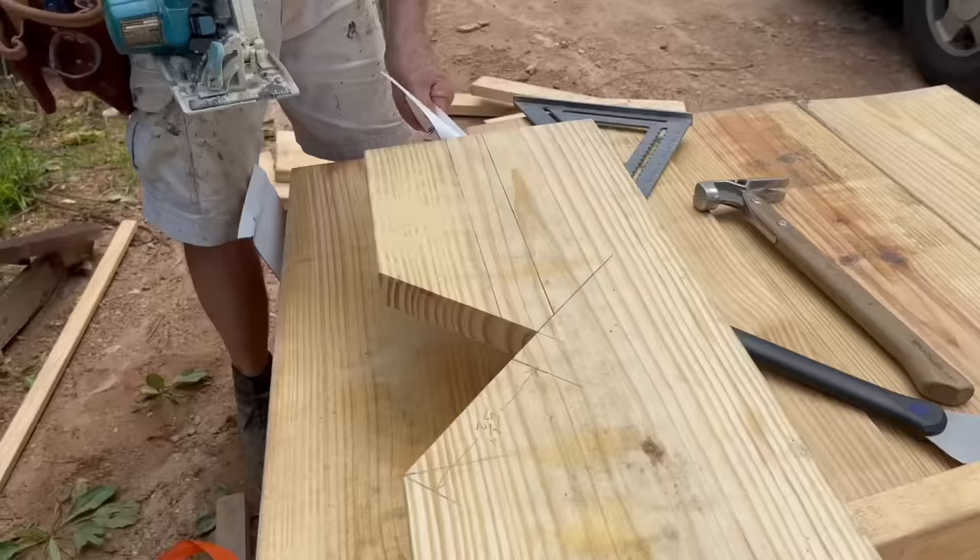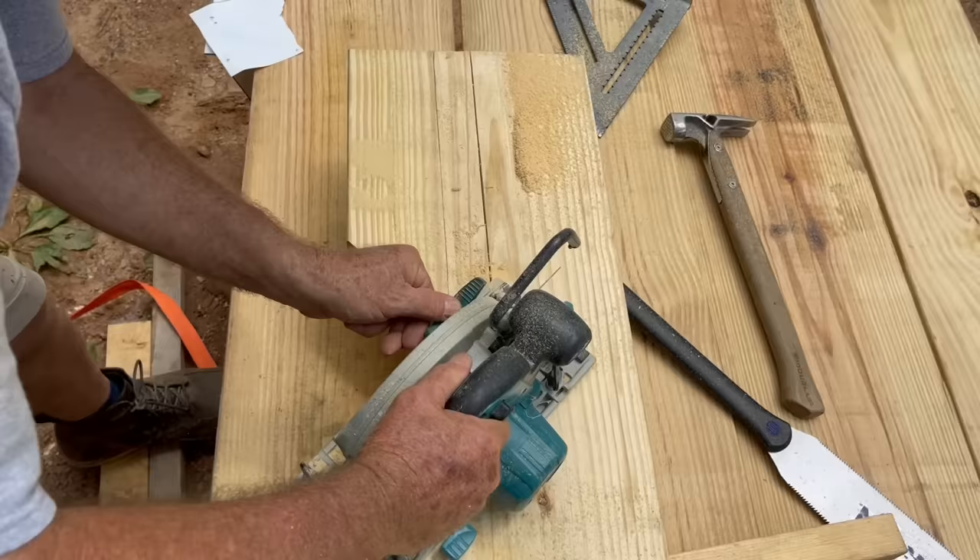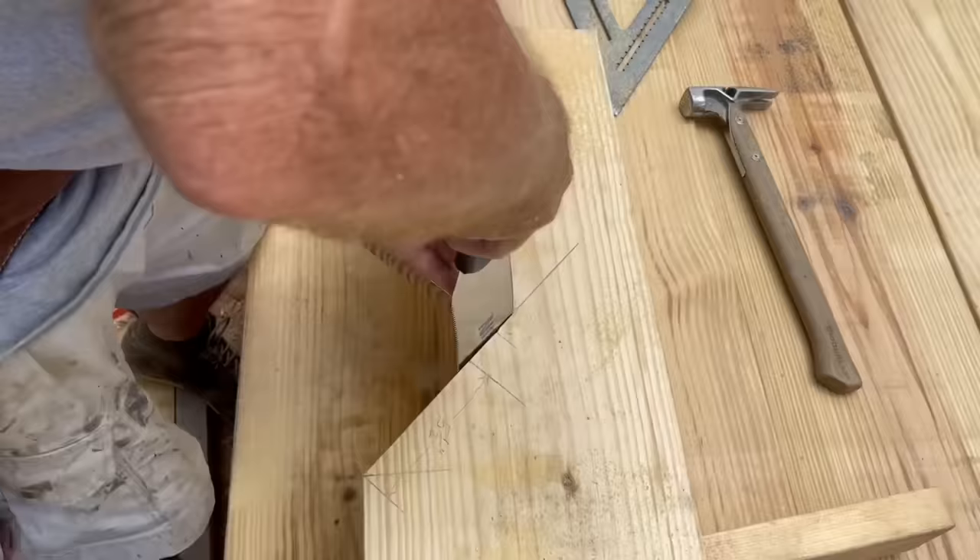We're cutting the ends of these rafter tails down to five and a half inches, which is the same as a two by six. The reason being is that we're going to use a two by six sub fascia board, so we want it to be approximately the same size.